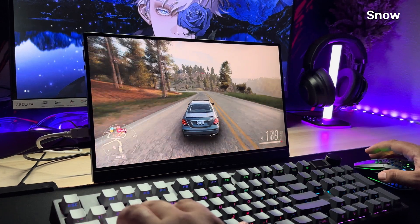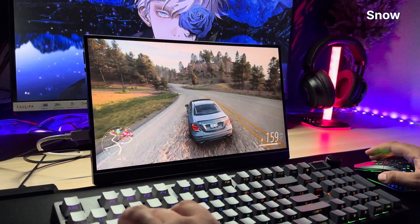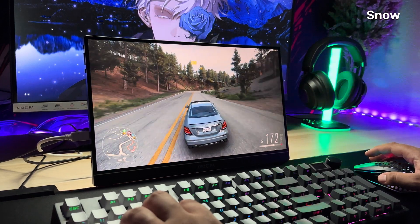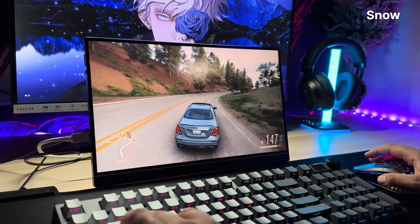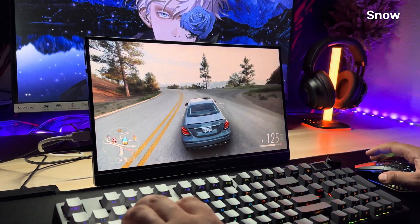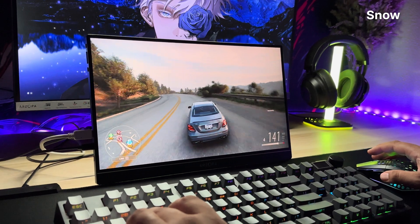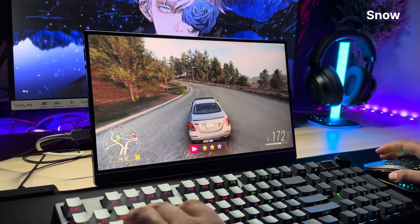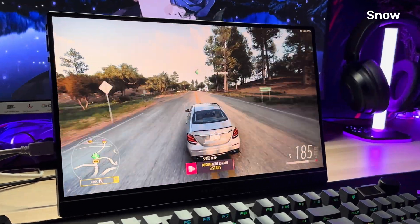Now, I know why Arzopa sent me this monitor. It wasn't for my unbiased feedback, it wasn't for a balanced review. It was because they knew I would fall in love with it, roast the overpriced competition, and spread the gospel of portable 144Hz gaming like the unhinged prophet I am. And you know what? Mission accomplished.